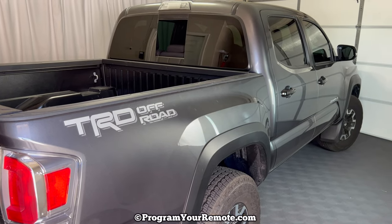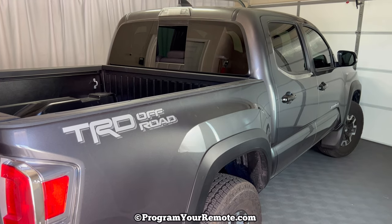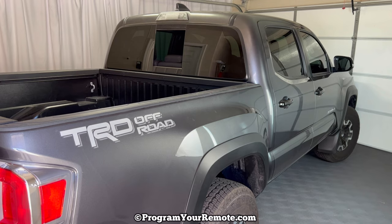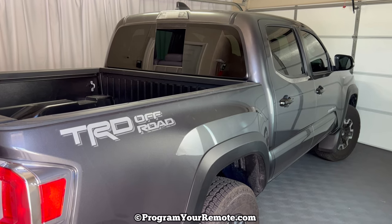What's up everyone? Welcome to Program Your Remote. Today we're going to take a look at how to remove the spare tire from a 2022 Toyota Tacoma. It's a 22 Tacoma in the video, but it will be the same on several different years.